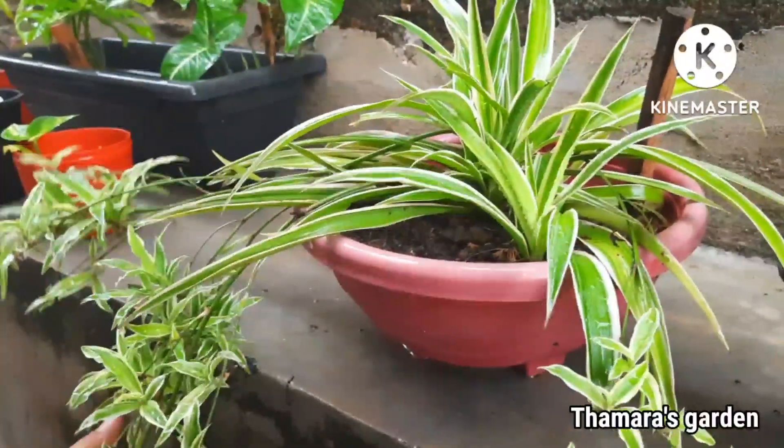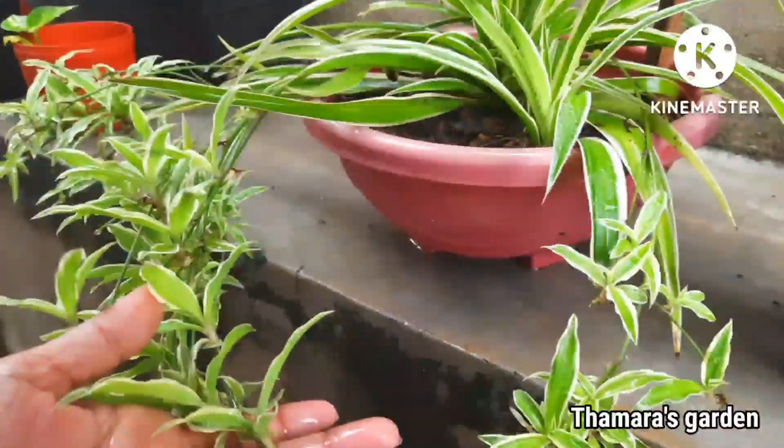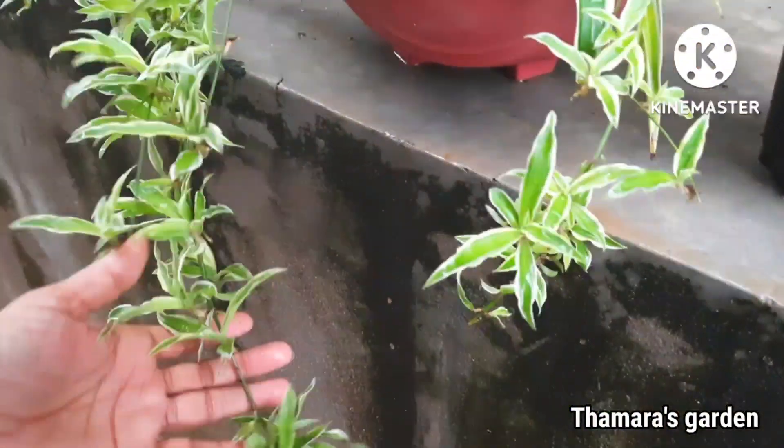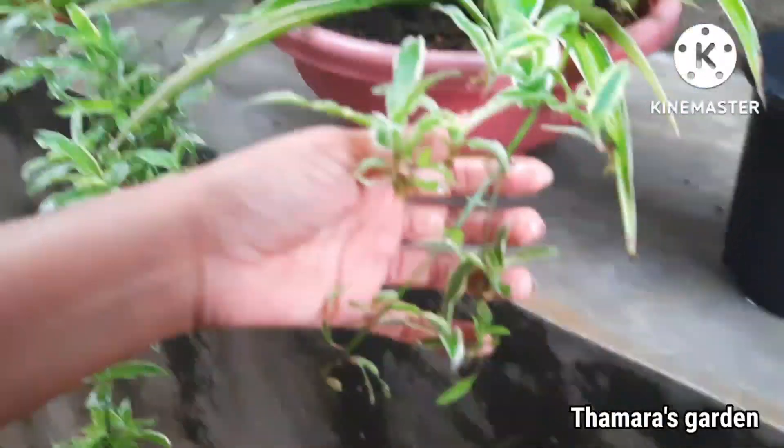The first thing is they should have these small spider plantlets growing on the mother plant, and you will have to take one of them to put in water.